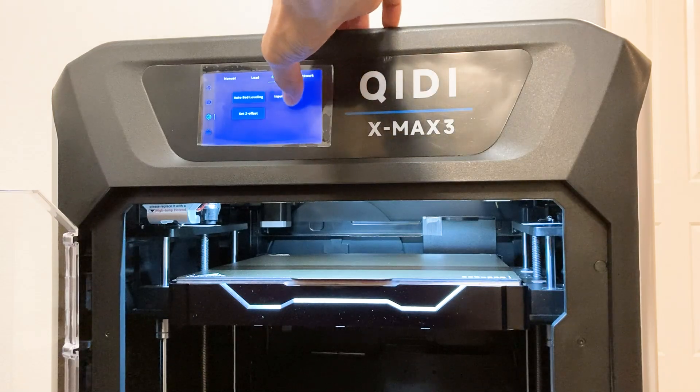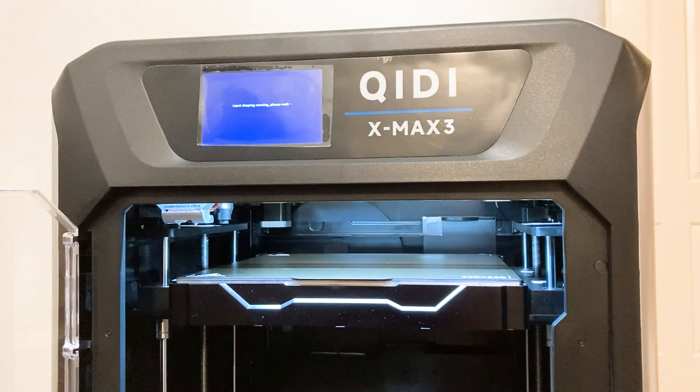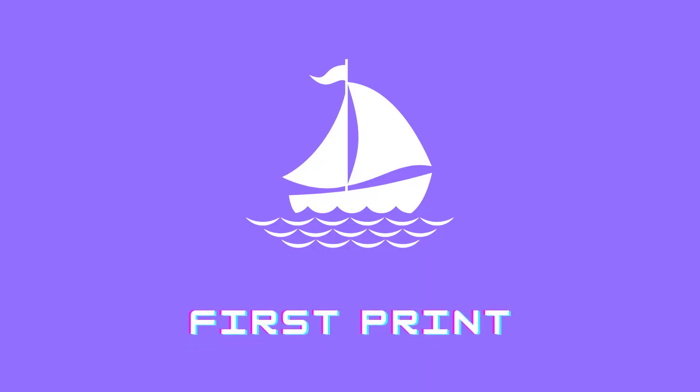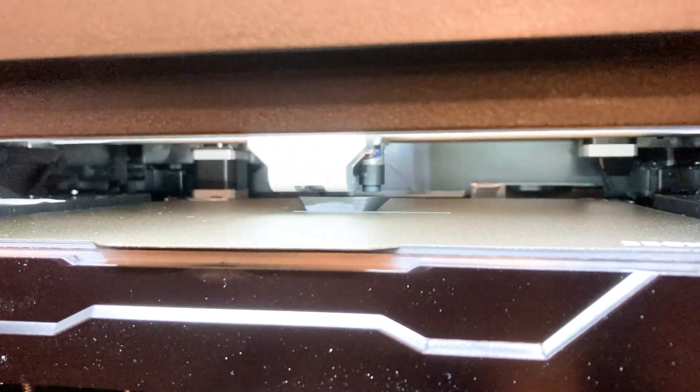Back out of the calibration screen and select input shaping. You literally just sit back and listen to the printer sing its tune — you do nothing. After it's complete you're ready to start your first print. Obviously I printed the benchy file the printer came with.